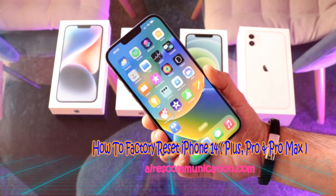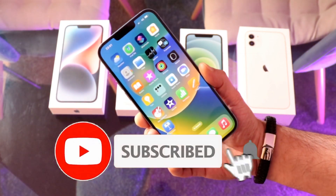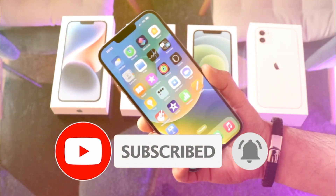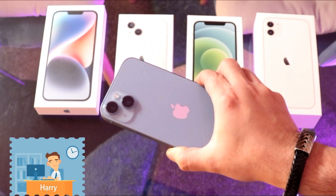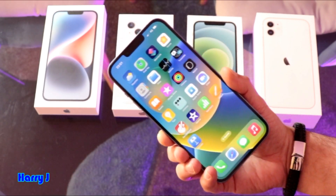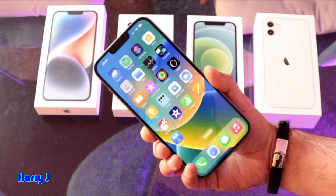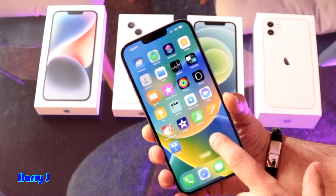Hello, this is Howie Jai from Mass Communication. In this video, I'm going to show you how to do a hard factory reset on your iPhone 14, 14 Plus, 14 Pro, or Pro Max. If you've recently bought this phone and you want to hard factory reset it to put in another account, you can follow this tutorial — it's a very simple process.